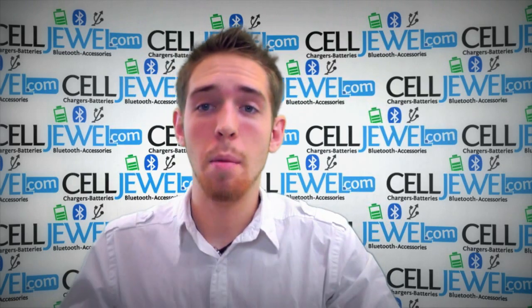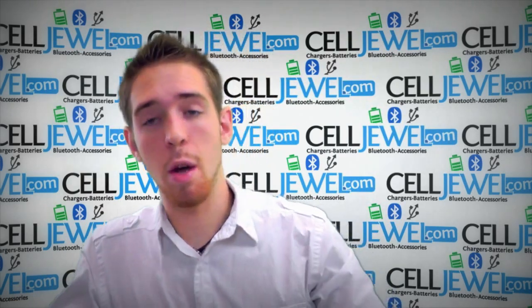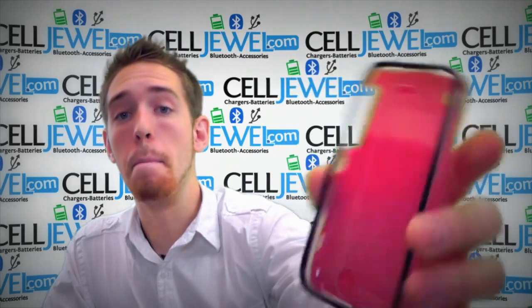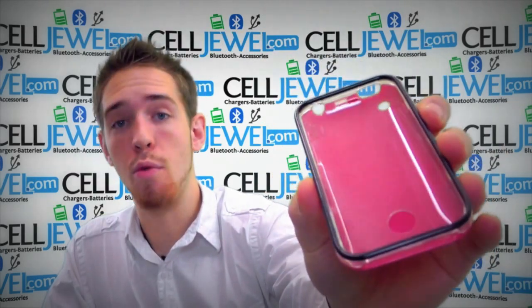Hello, online shopper. My name is Andrew. I'm with CellJewel.com and today I'm going to be telling you about this case right here. This is the pink snap-on case from MyBat. It's for the iPhone 3.